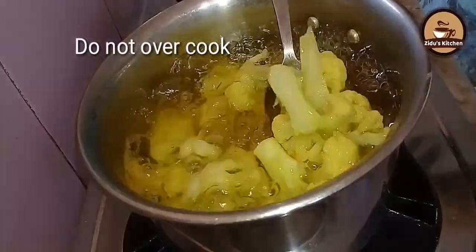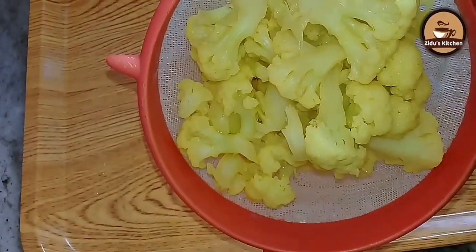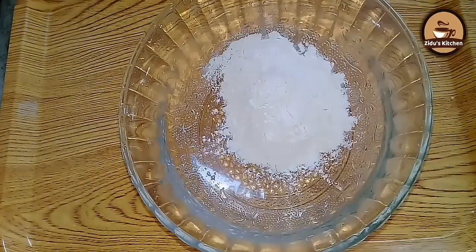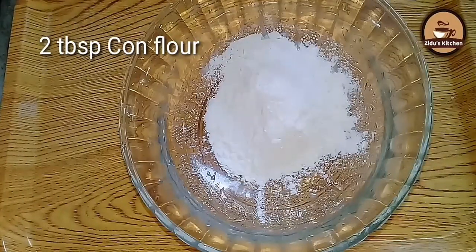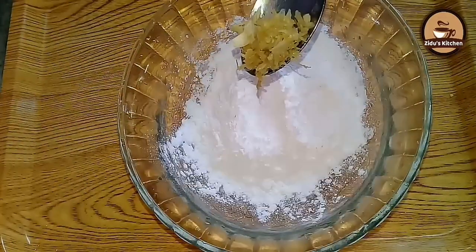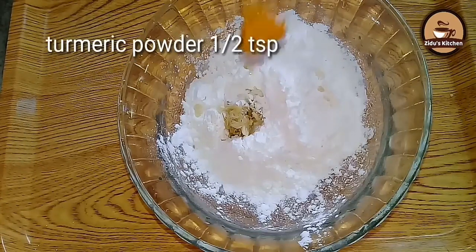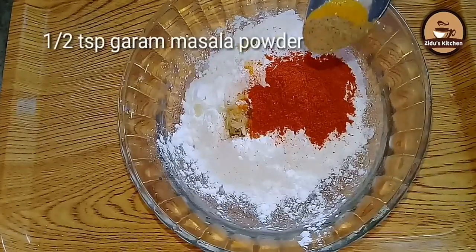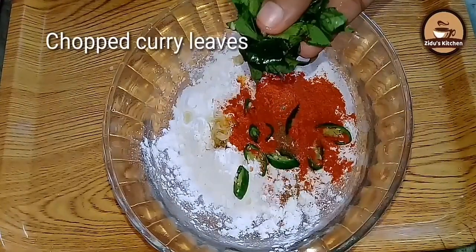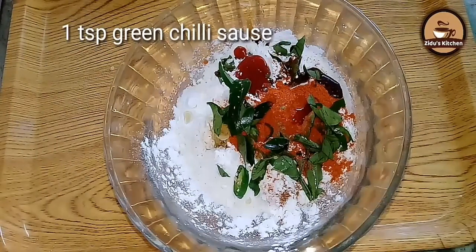Now take the vegetables. Add 3 tbsp of corn flour and 2 tbsp of corn flour. Add 1 tbsp of chili, salt, 1 tsp of corn flour, 1 tsp of soy sauce, and tomato sauce.